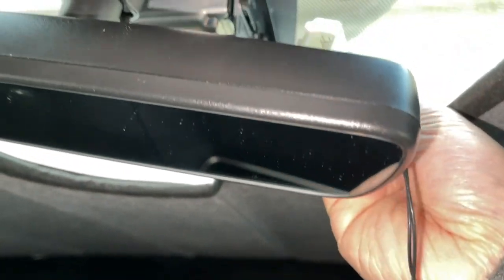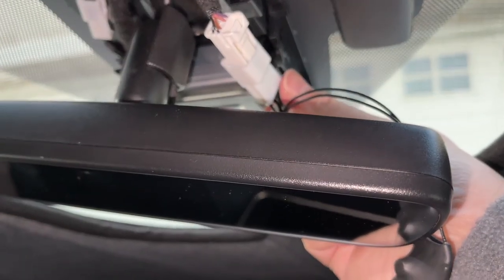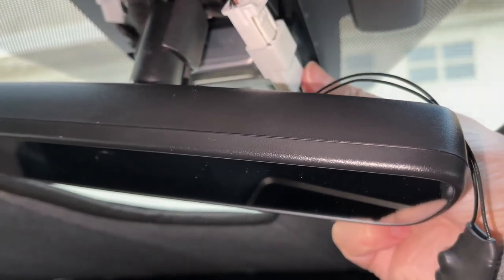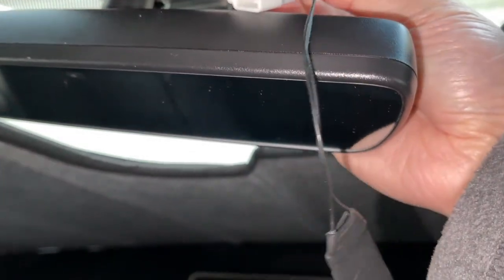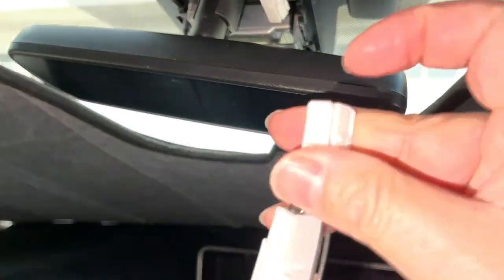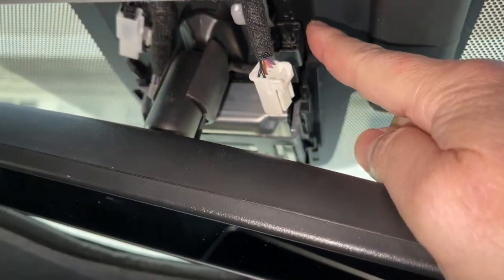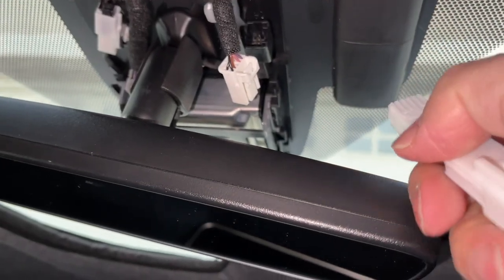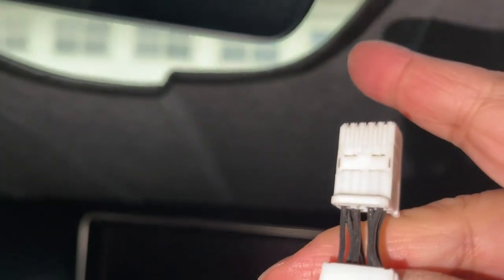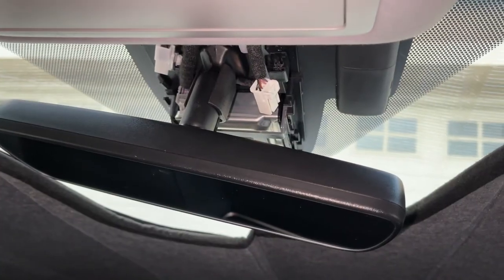Next, get your splitter — it's basically a power splitter — and feed it into the connector in the correct orientation. Notice the clip; it's going to go in. Plug it in, and the other end plugs into the receptacle. Once you plug it in, you haven't lost functionality on the rain sensor but you've gained power you can use for your dash cam. Simple as that.